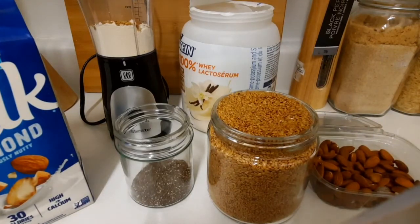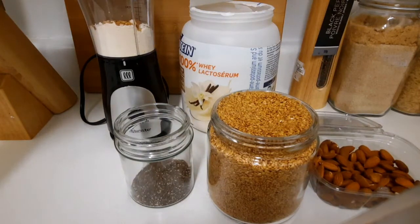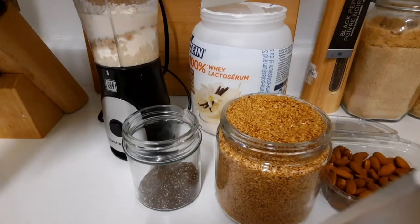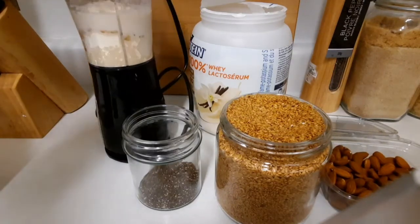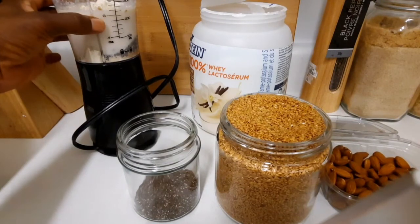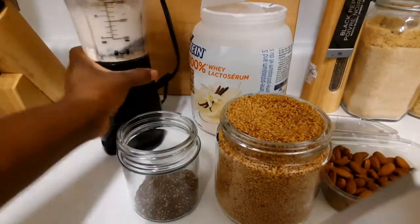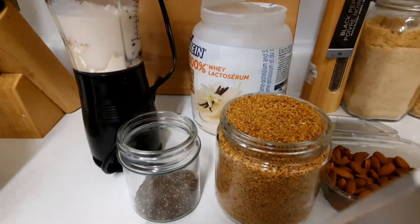Then I'm gonna add some almond milk. I'm not gonna measure it exactly, but it's about eight ounces. So it's about eight ounces of almond milk. Now I'm gonna lock the blender and blend.